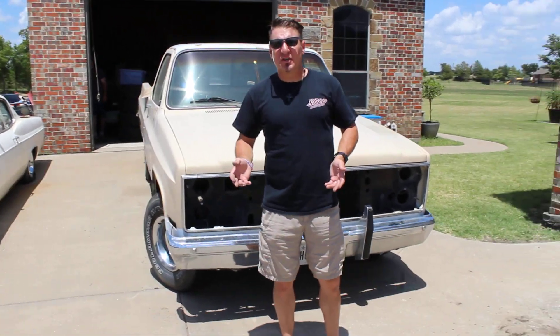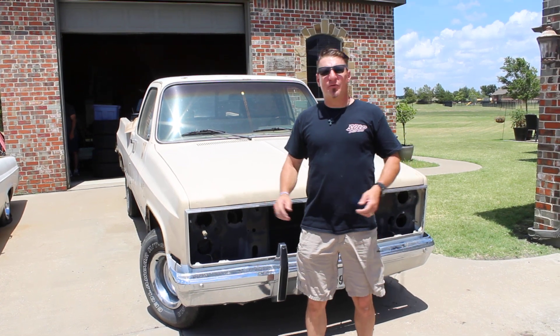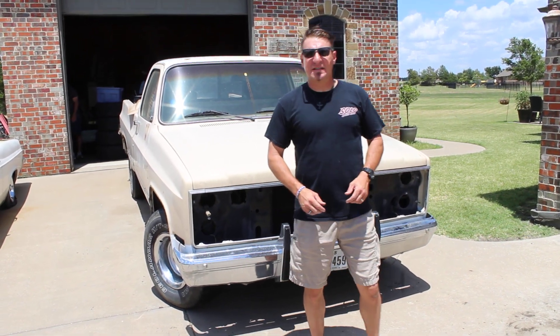I want to thank you for watching. Tune in next time — Rod Todd's Garage, Road to Mecum on the 84 Silverado. Thank you and have a great day.